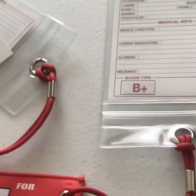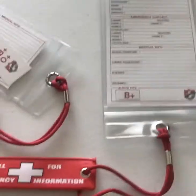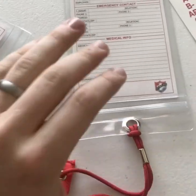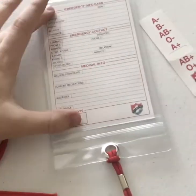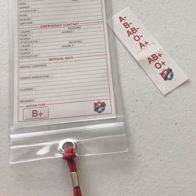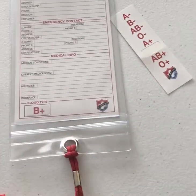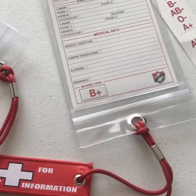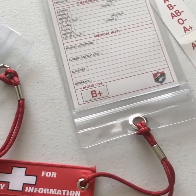For $5 instead of the full $20 — which gets you one of these complete cards — you can just get the medical info sheet with the little stickers for your blood type. That's so you don't have to spend the $20 if you already have your own resealable bag or your own little trauma kit and don't need the pull tab. Either way, I have it with these and I really like them.